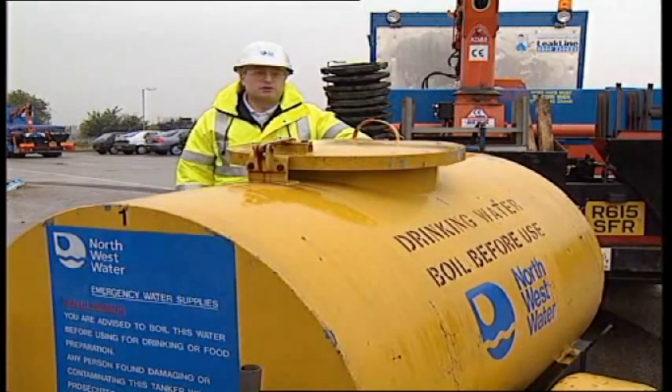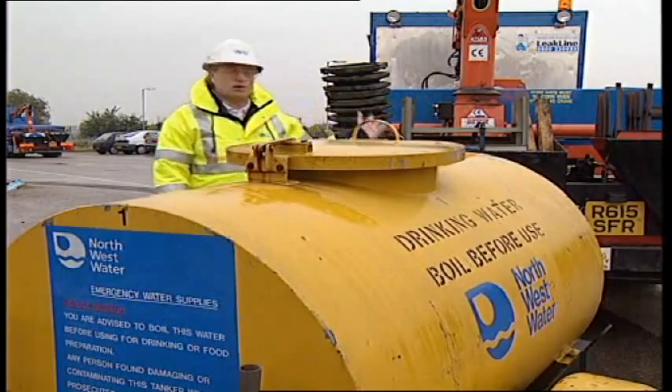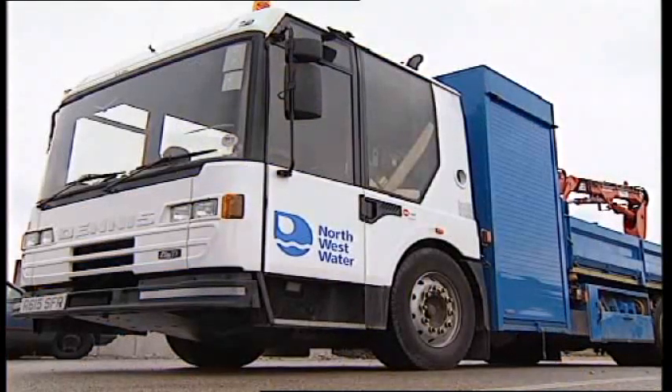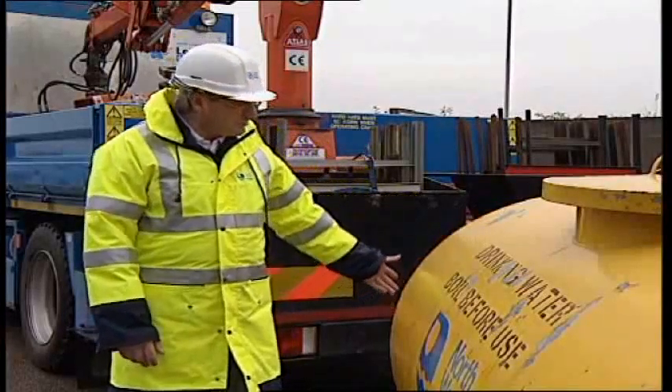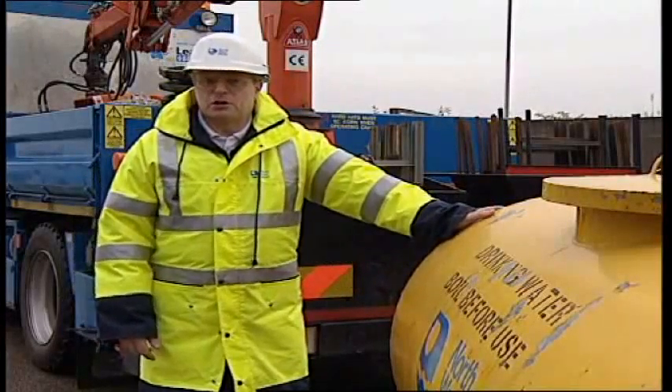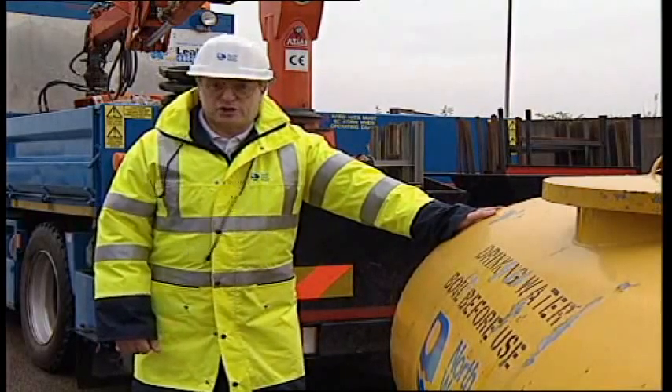Firstly, I'd like to ask you a question. Which do you think is more powerful — me, or the latest state-of-the-art North West Water air truck? Silly question, really. Which is why, rather than me unhook the bowser and push it into position, risking the chance of serious injury to my back, I'm going to let the air truck take the strain.